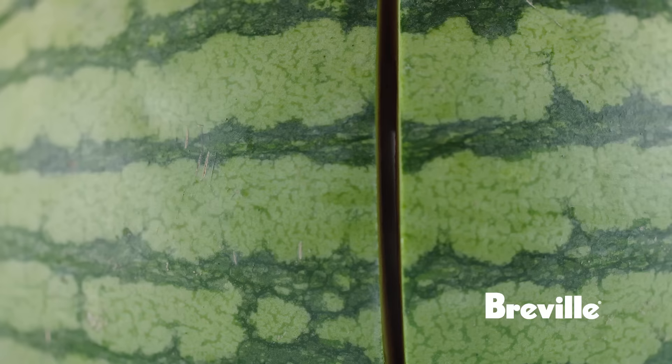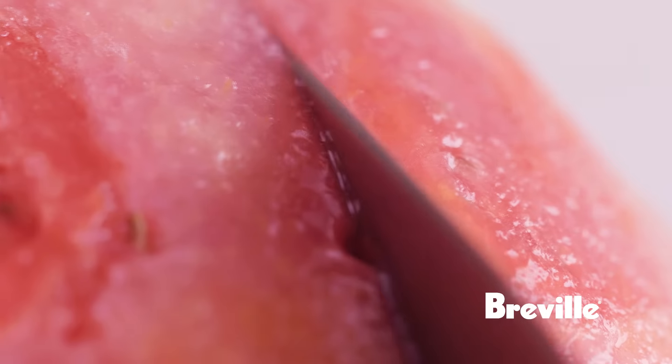We work with Breville to create a killer summertime cocktail using three of our favorite Breville tools: the citrus press, the blender, and the juicer. For the cookout cooler, one of our core components is fresh watermelon juice. What we're going to do first is take out the skin of the watermelon and then juice it.